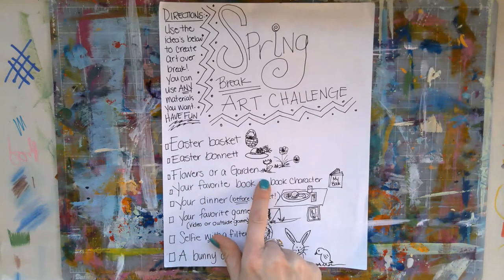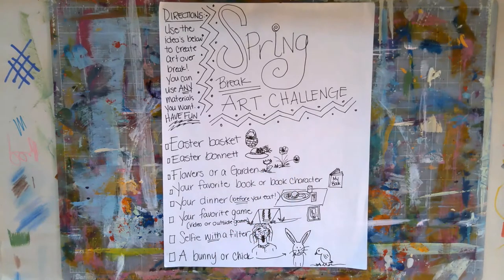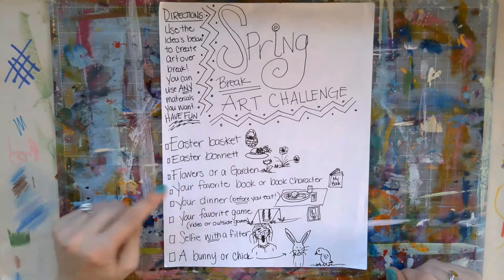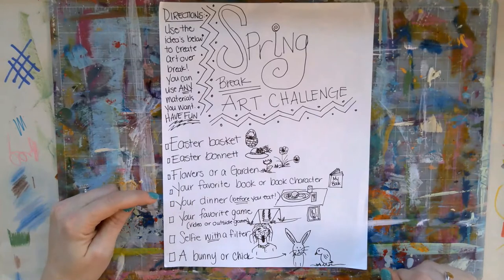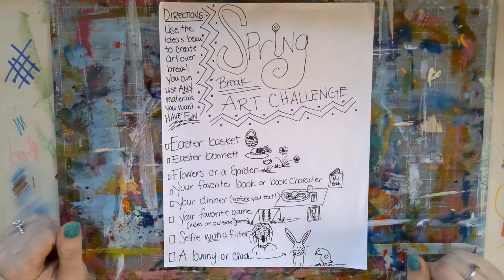Flowers or a garden — you could be drawing anything from the tulips and daffodils that are coming out of the ground right now, or you could draw the flower garden of your dreams. Flowers are just so positive and exciting. I love drawing flowers, I love painting flowers. It's a great way to get your brain into the spring mode and feeling a little happier.